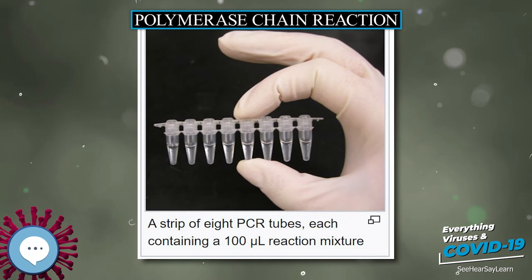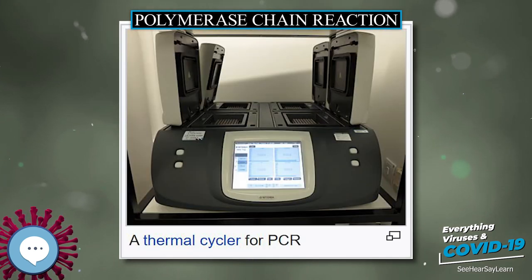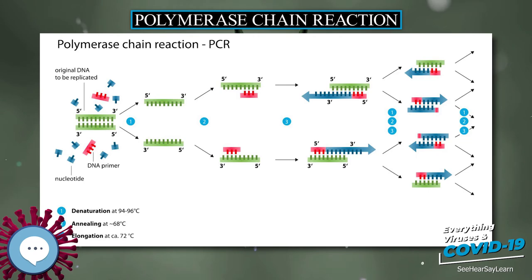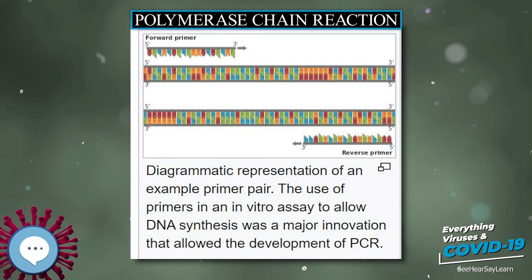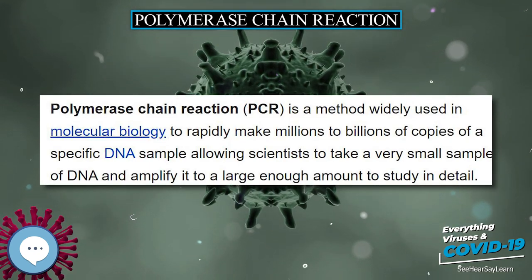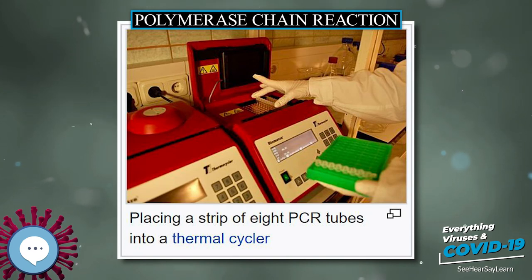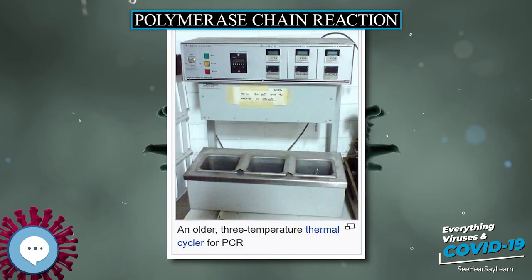PCR has a number of advantages. It is fairly simple to understand and use, and produces results rapidly. The technique is highly sensitive with the potential to produce millions to billions of copies of a specific product for sequencing, cloning, and analysis. qPCR shares these advantages with the added benefit of quantification of the synthesized product, enabling analysis of alterations of gene expression levels in tumors, microbes, or other disease states. PCR is a very powerful research tool; it can help identify sequences of previously unknown viruses related to known ones, giving a better understanding of diseases. If further simplified with sensitive non-radiometric detection systems, PCR will assume a prominent place in the clinical laboratory.